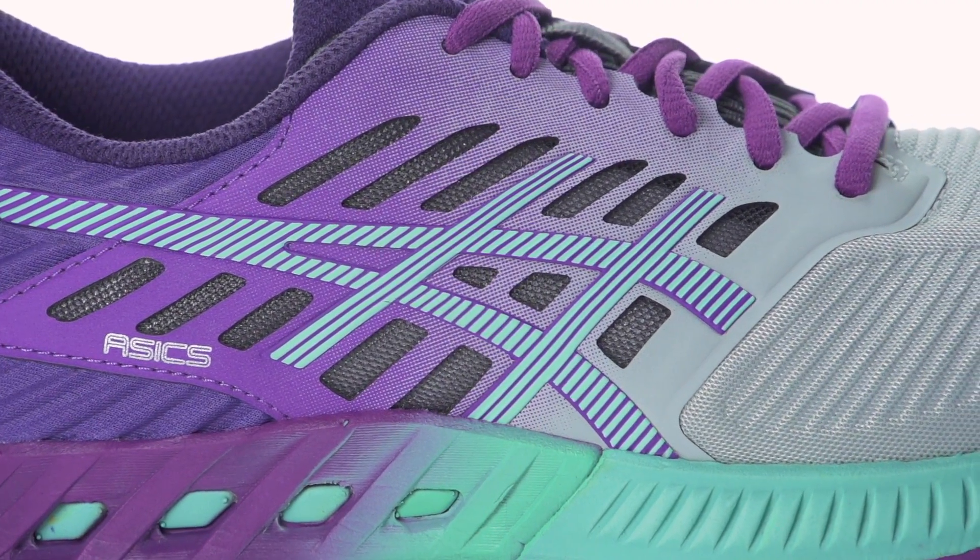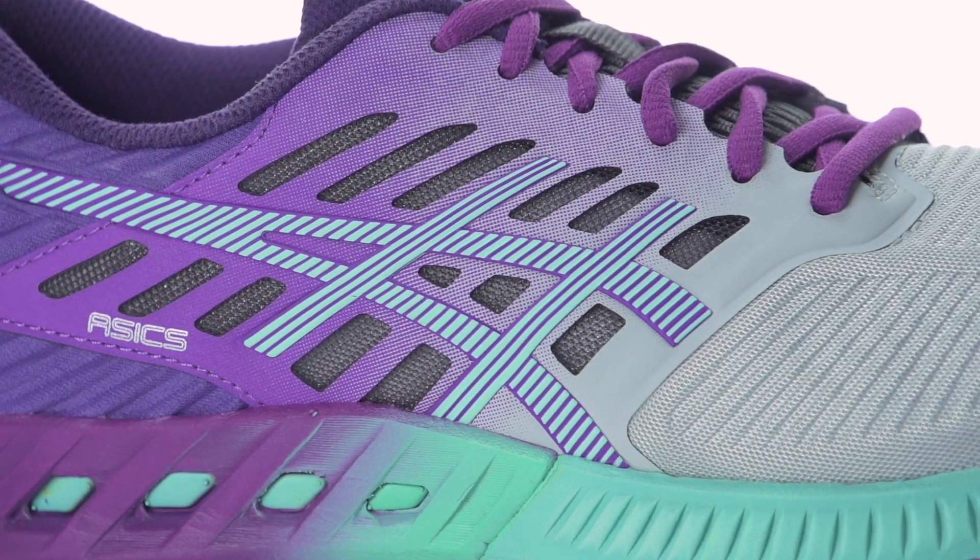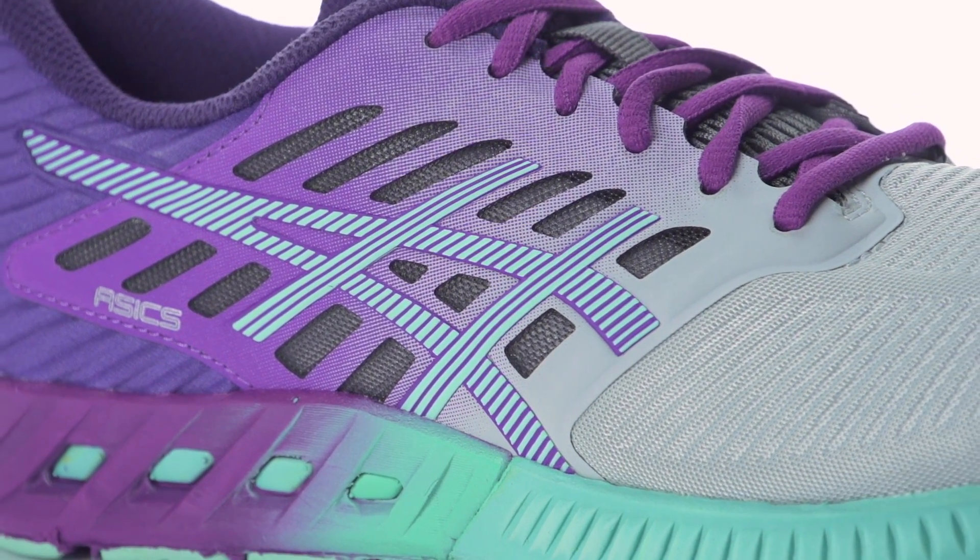On the upper, a seamless design with welded overlays is used for a secure fit that helps reduce irritation and hot spots.